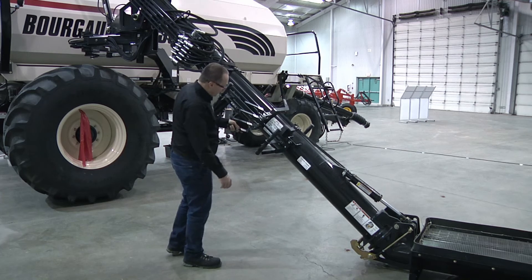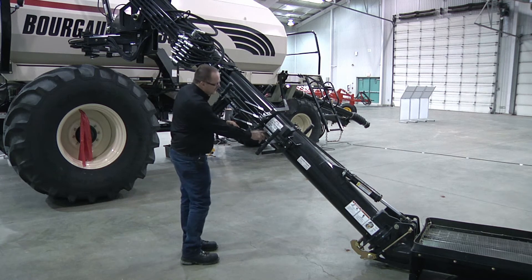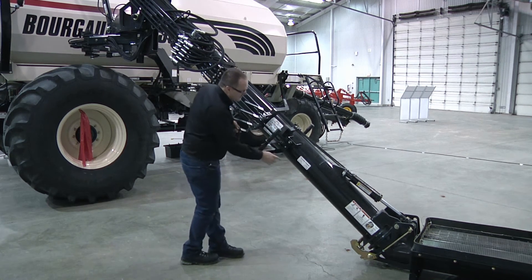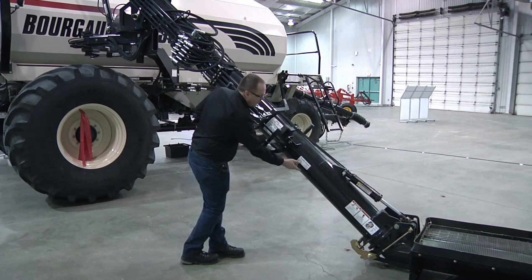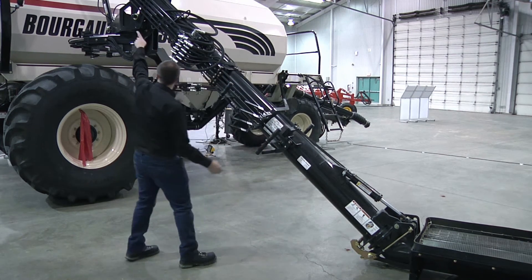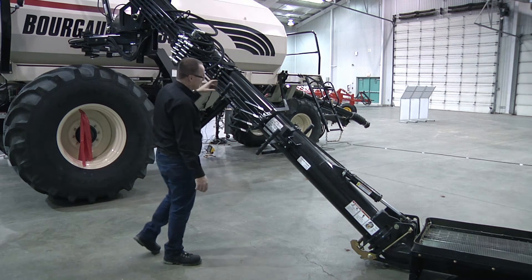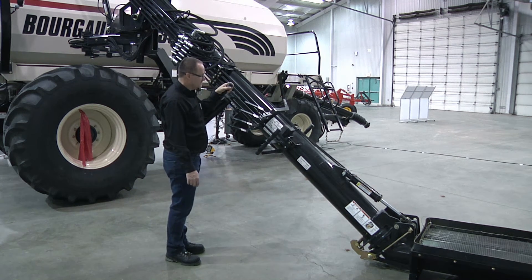We have our auger height up and down, inner arm swing, outer arm swing, and our forward/reverse for our motor, as well as our transfer fold and unfold. We have a matched set of remote controls at the top of the auger to do those functions up there.